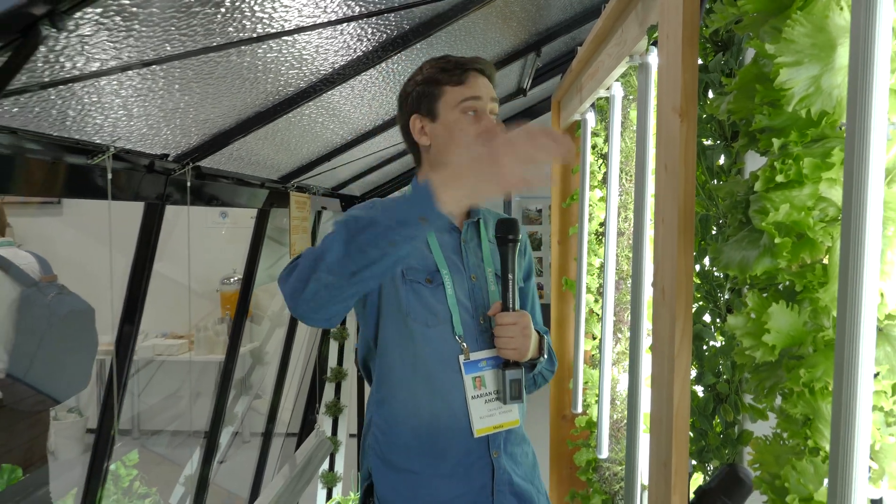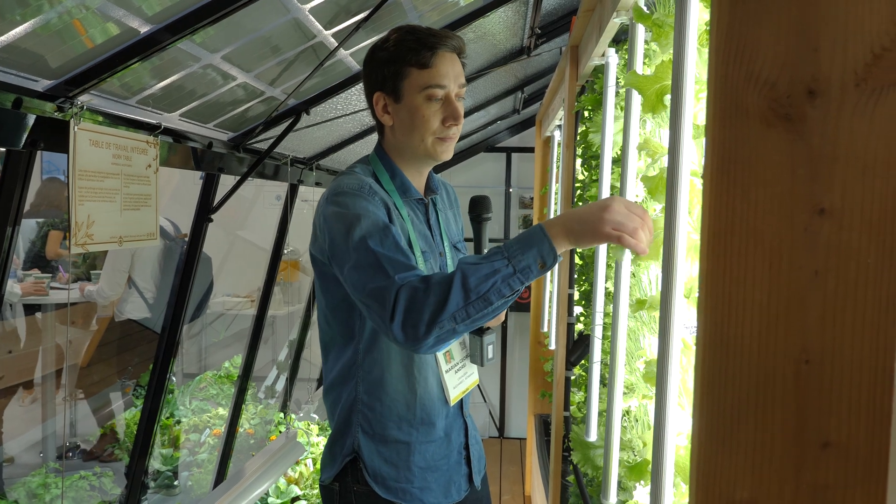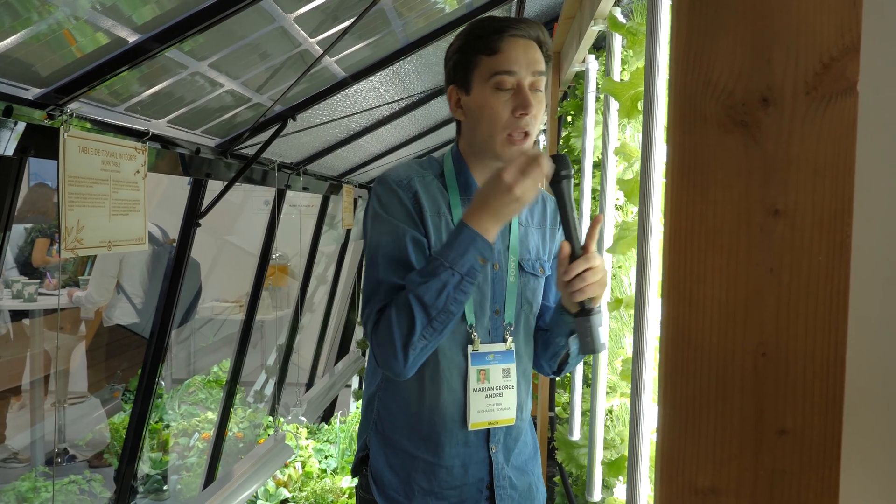Hello everyone, my name is Marian Andreje and we are in a smart greenhouse made by MyFood. Something like this costs 8,000 euros and you can grow your own vegetables and small fruits. You don't need any electricity because you have solar panels, and you just need some water that is used for different kinds of salads — and they all taste amazing.